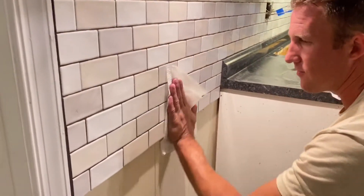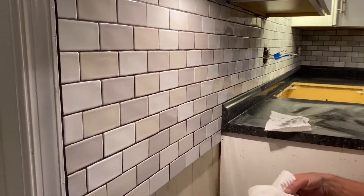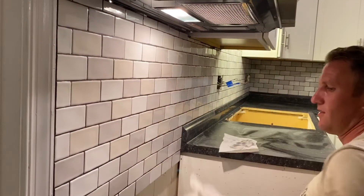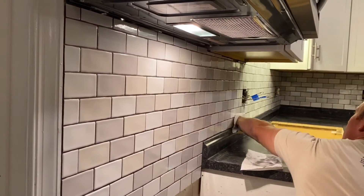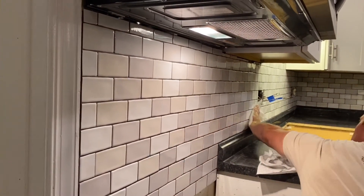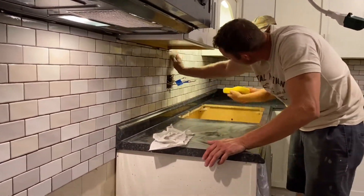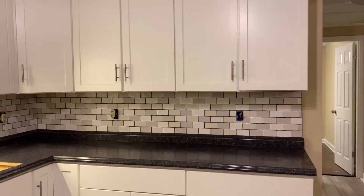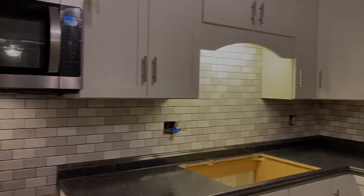It's kind of ready for the final wipe. I just wipe once with one side, once with the other side, and then just get it dry. That's pretty much it. The grout will probably lighten up just a tad bit. Looks good.